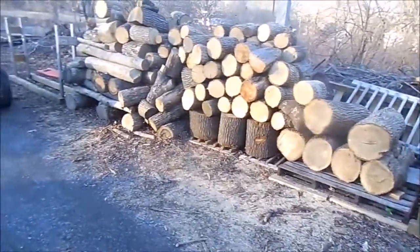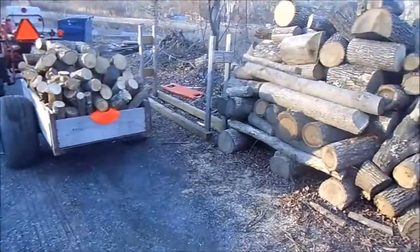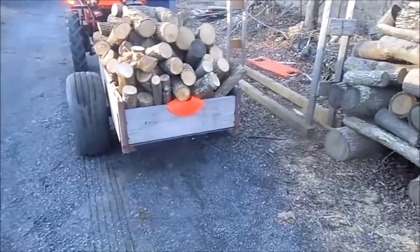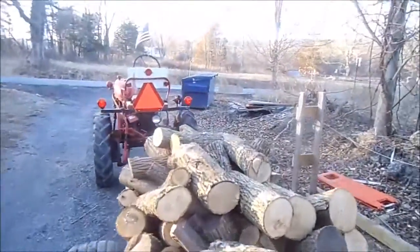All right guys, we're just wrapping up the day's work here — about six loads or so. We're hauling out with the farm Cub — this will be the last load of the day.